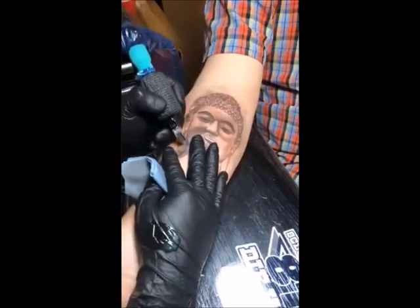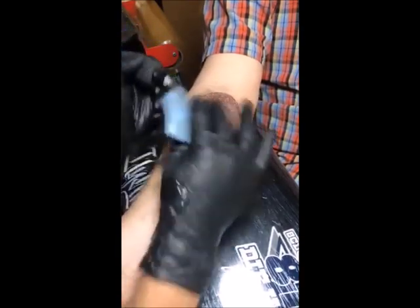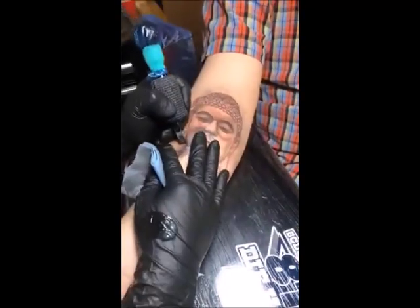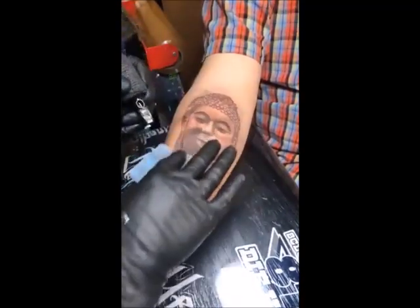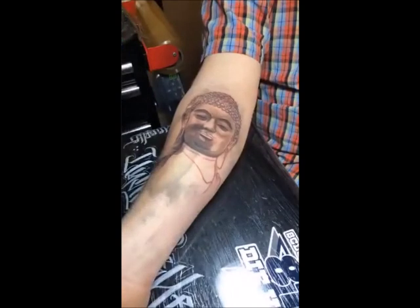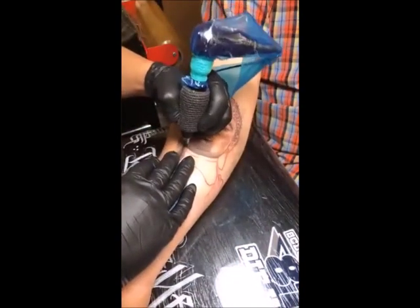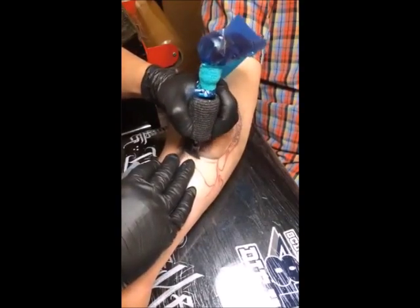I let my nephew tattoo my leg. I tried to teach him, but no focus, no learning. If you contact me and you want to learn how to tattoo, I will work with you, I will teach you, I will show you. But if you're all over the place and you don't listen and you've got no focus, I just kind of back off - you're going to do your own thing, so do your own thing.